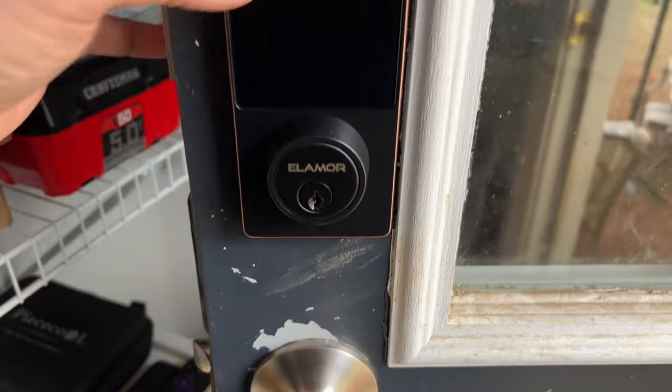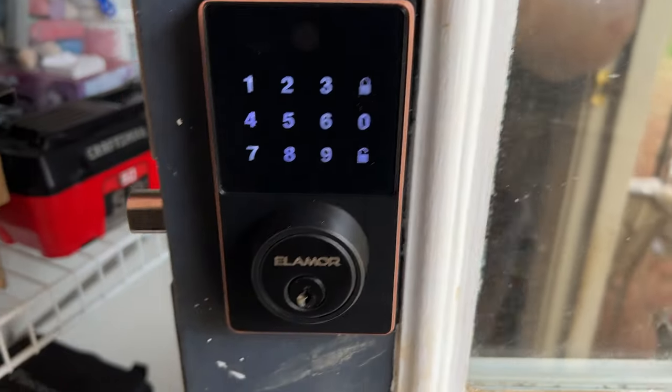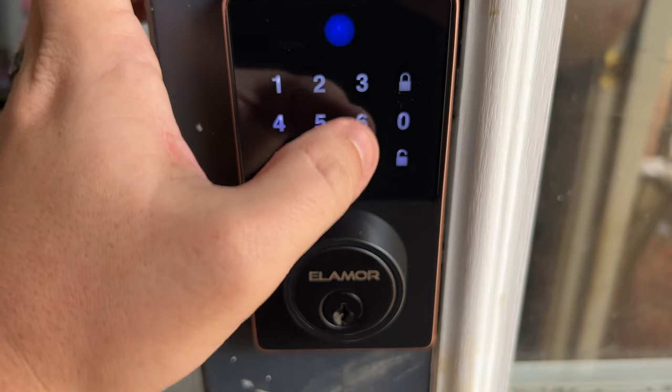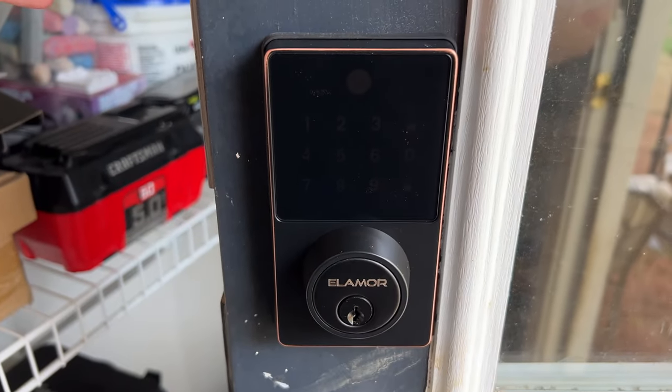Let's light up our screen and click the lock button — that worked. Then we'll click unlock and put in the default code which is 1-2-3-4-5-6, unlock — and that works. We're definitely ready to set it up in the app.